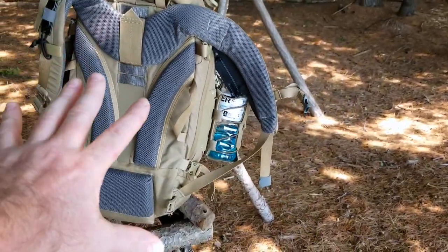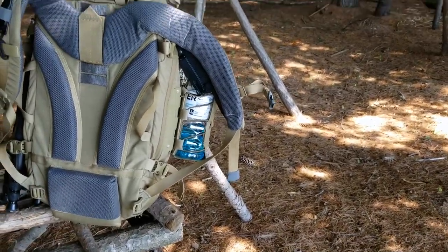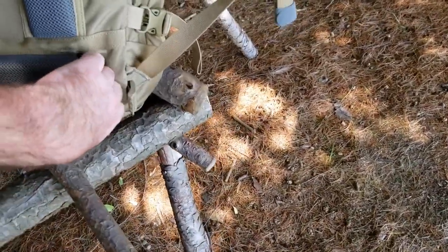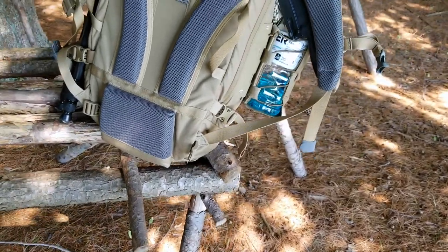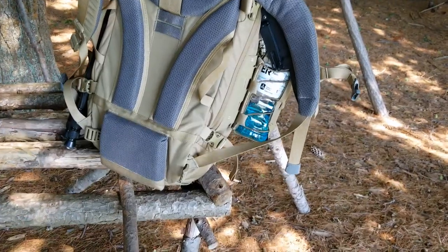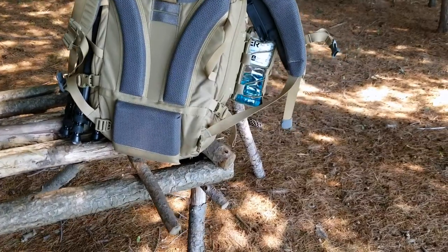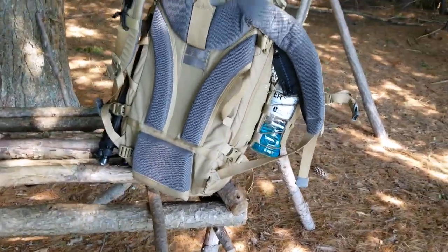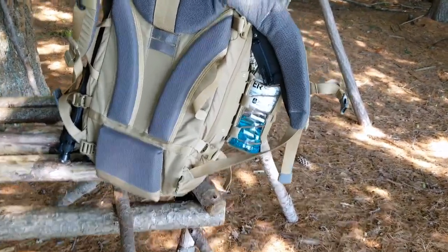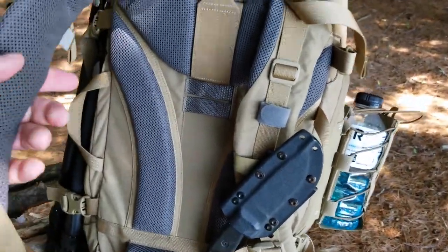But the thing that really sets this pack above all the others I've used is right here — the back of the pack, the part that goes on your body: the shoulder harness, the padding, the lumbar support. It comes with one of the best, most comfortable, and most adjustable waist belts I've ever used in my life. I'm not really into waist belts, but I test them before a review and then remove them. If it's not a removable waist strap, I'm not going to be happy with the pack — I like options.